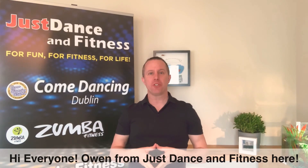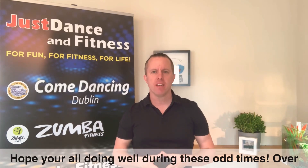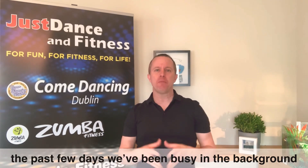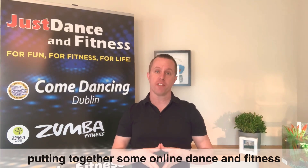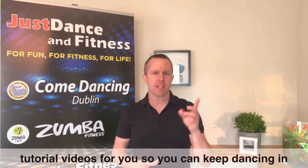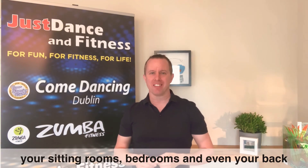Hi everyone, Owen from Just Dance and Fitness here, and I hope you're all doing well during these odd times. Over the past few days we've been busy in the background putting together some online dance and fitness tutorial videos for you, so you can keep dancing in the comfort of your sitting rooms, your bedrooms or even your back gardens.